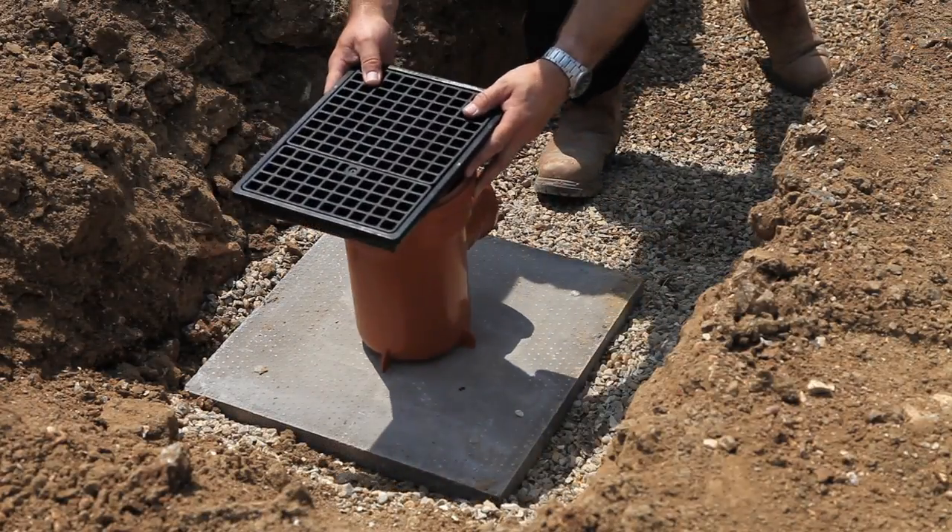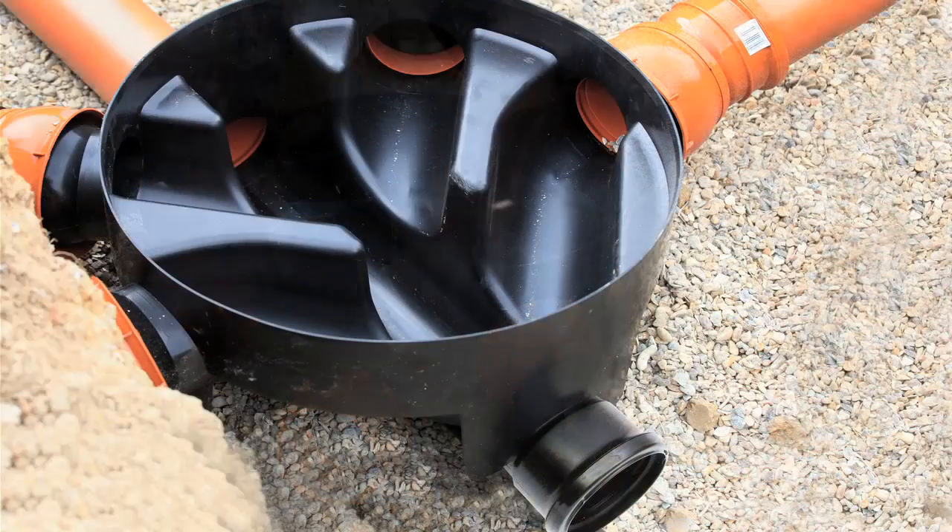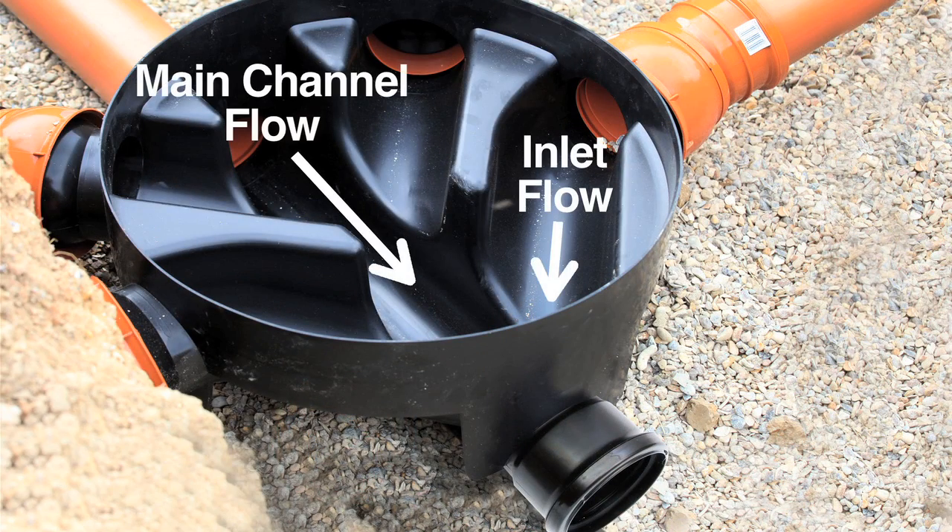Plan out where all the major fittings will sit. Ensure the inspection chamber is aligned so that the flow of water is maintained through the main channel to minimise any potential blockages.